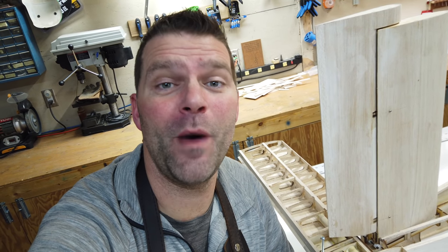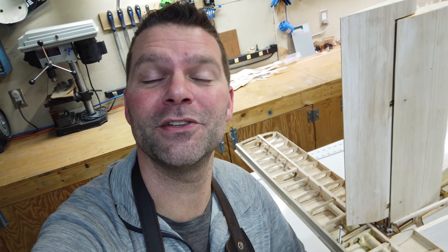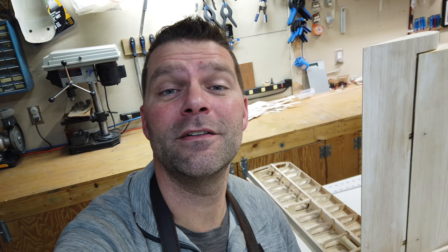Hello guys, welcome back to the channel, welcome back to the build of the Mr. Aero Designs Pilatus PC6 Turbo Porter. We're making some good progress on this plane like always, and I think after that last video of the removable stab, I am ready to move on to some other steps. So guys, let's roll that intro and we'll get into this video.